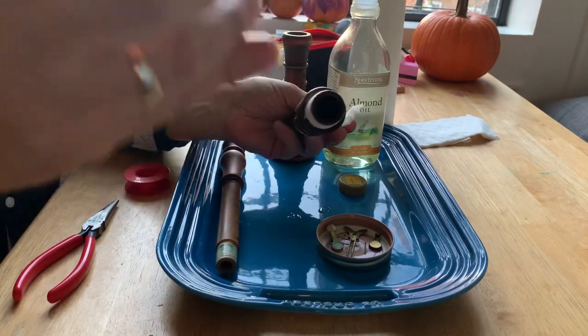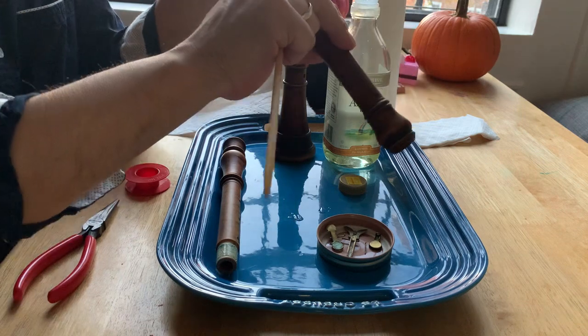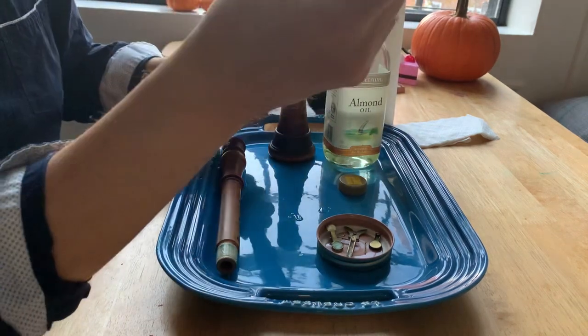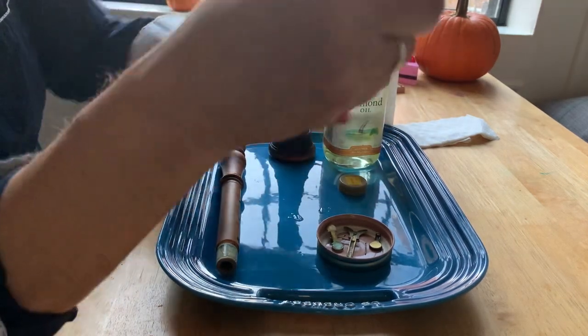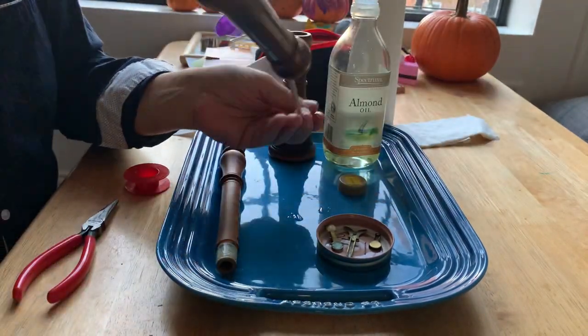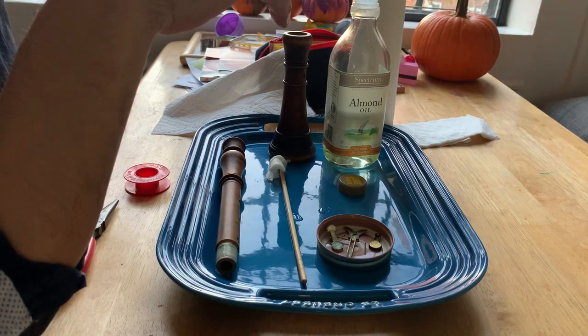Make sure you're using a stick that's long enough that you can actually push it through. Then you're going to look through. Looks like I need to do it again. You need to look through there until you can see that the entire bore is covered in a layer of oil. And it is.